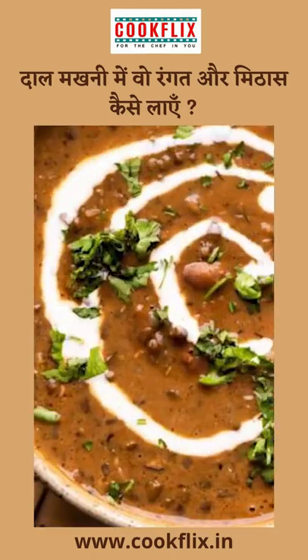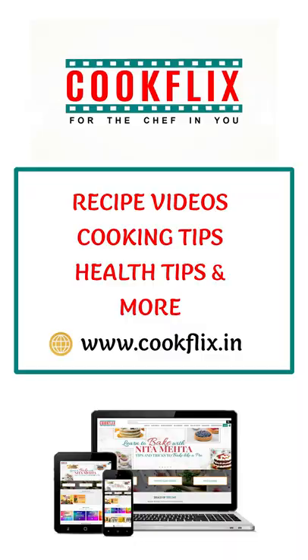Mix it well for 10-12 minutes. For more recipe videos, cooking tips, and health tips, visit cookflix.in.